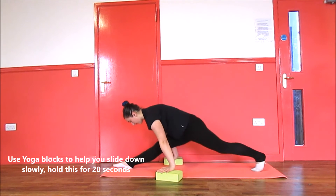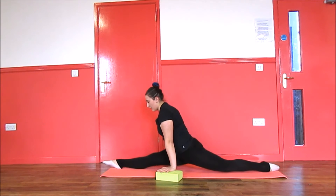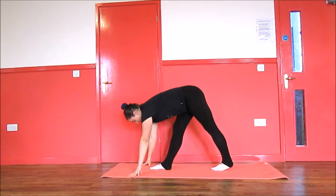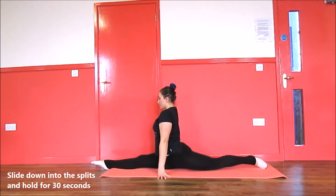Try to keep your hips squared as much as you can. Now try without a block and try just sliding down into the splits. Make sure to keep your hips squared — as you can see, my hips aren't perfectly squared but I am working on it.